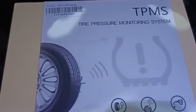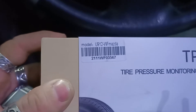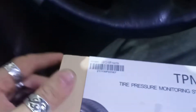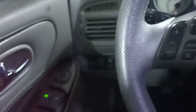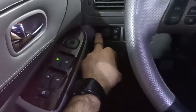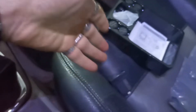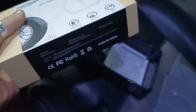Welcome to GIF channel. Today's episode we are installing the TPMS U912 for Mazda. This is specifically for Mazda because the display fits on one of the button spaces here. I'll use the empty one. It's quite more expensive because it's specifically made for Mazda.